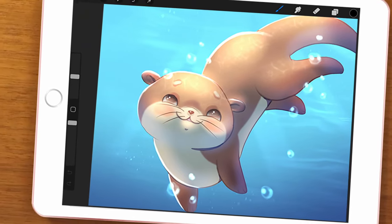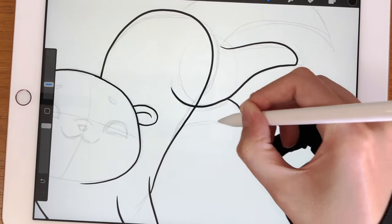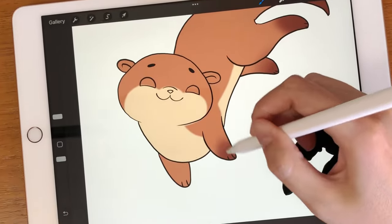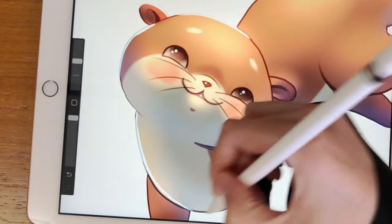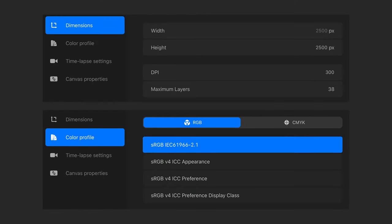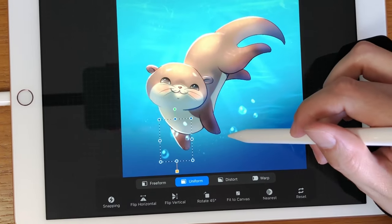Hello guys! Today we are going to learn how to draw the super cute otter using only Procreate default brushes. I will guide you through all these steps and I'm sure that at the end you'll be able to create a beautiful drawing. These are the canvas settings, and if you enjoy content like this please consider liking and subscribing.